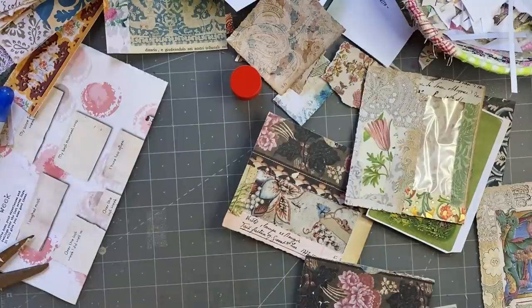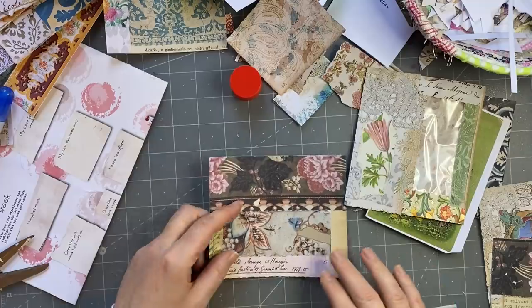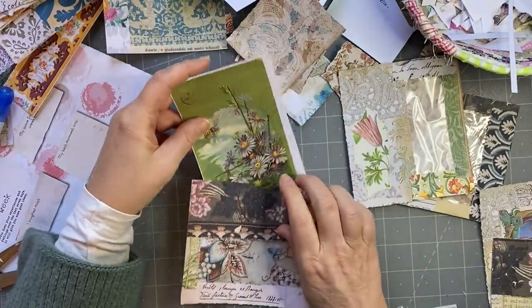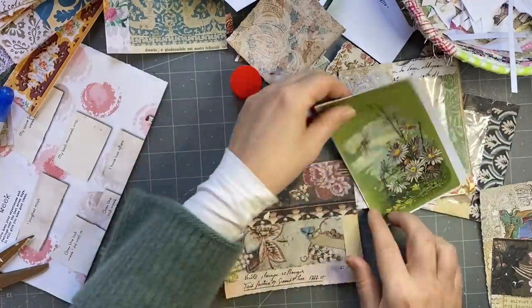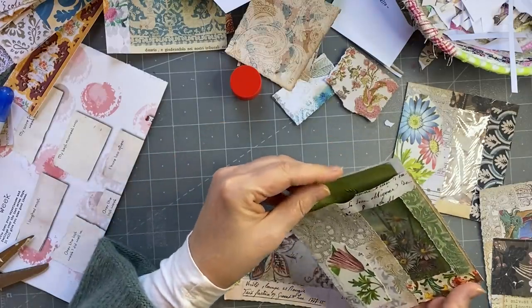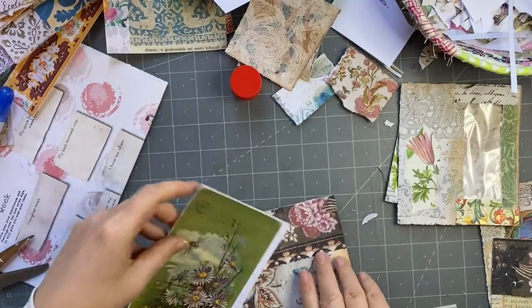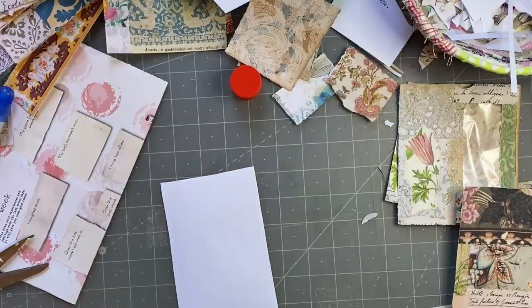Put that one over there. I'm still going to do something for this. I think I like this one in here — yep, I do. So I'll make that one up to go in there. We'll just collage on the back again.